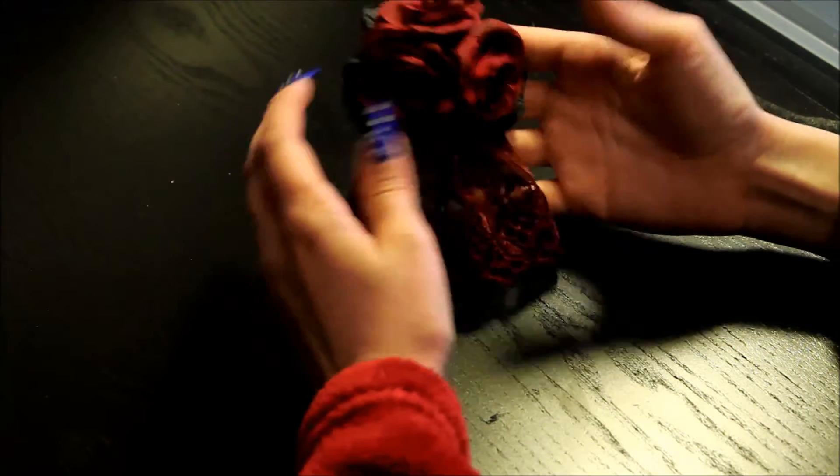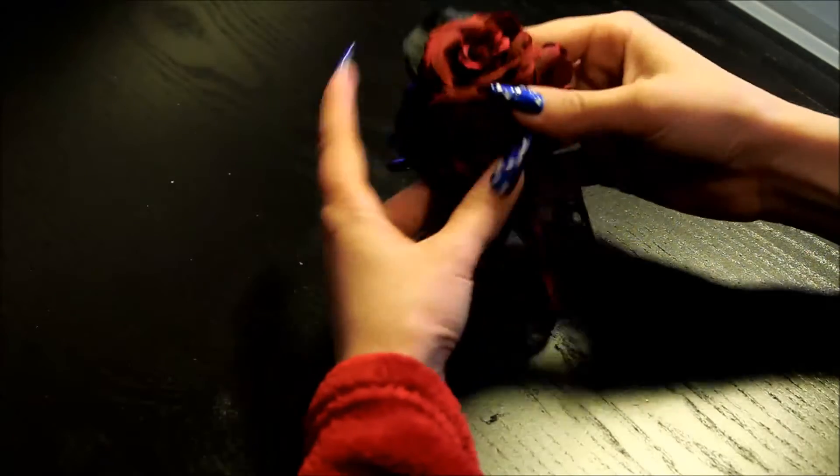Today I want to show you how to make this hair accessory. This is a very quick and easy tutorial.